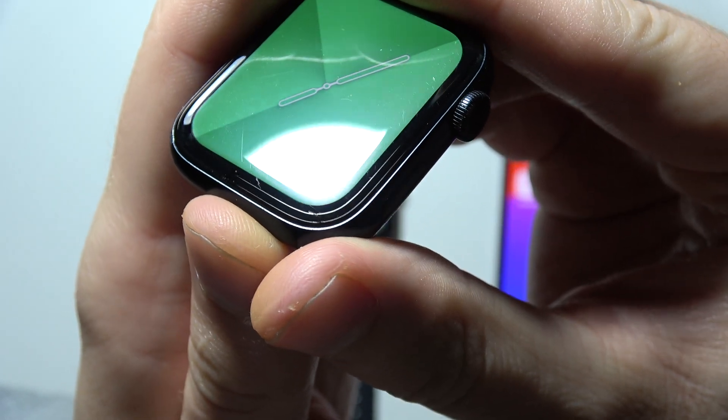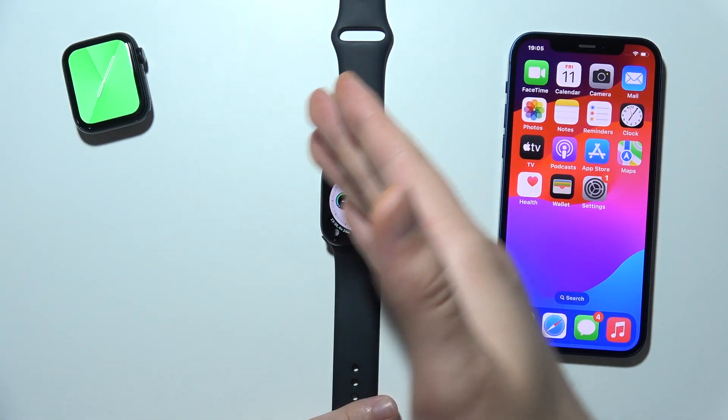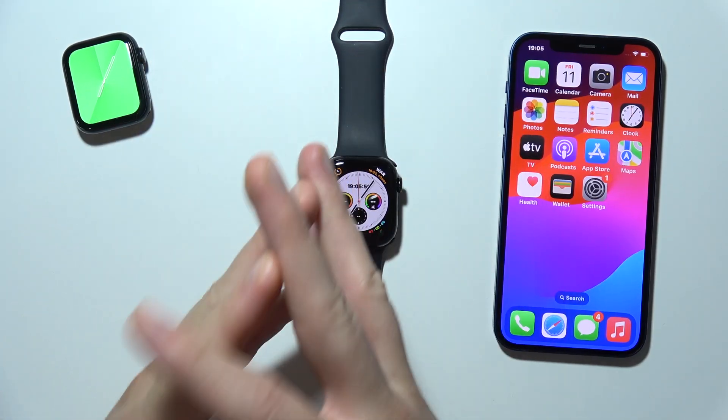I think you can see all of these scratches. So over time you will also scratch your screen on the Apple Watch Series 10 — that's what I want to say.